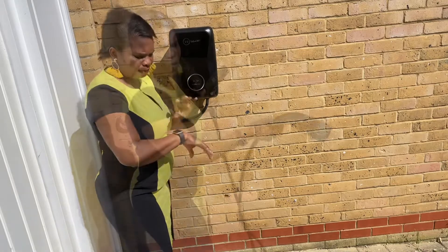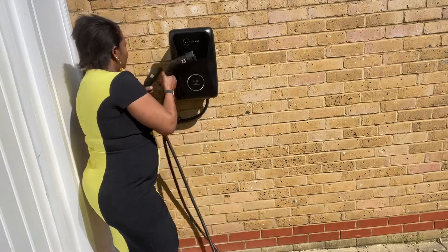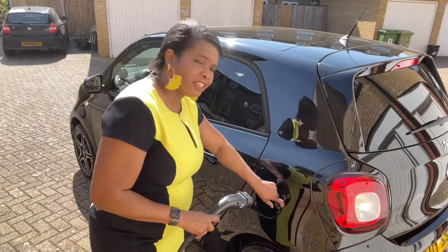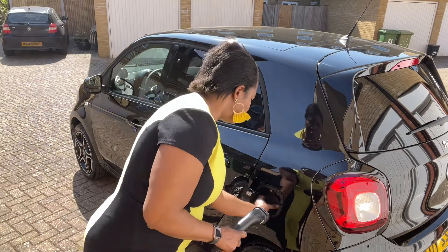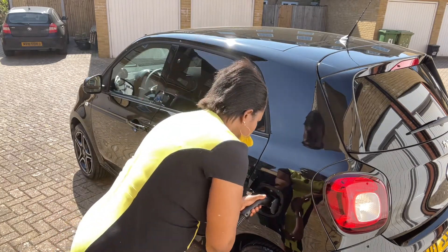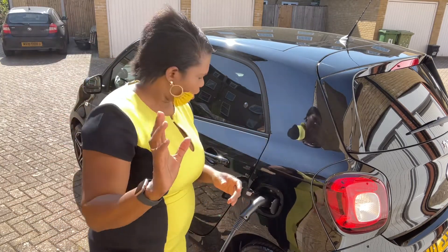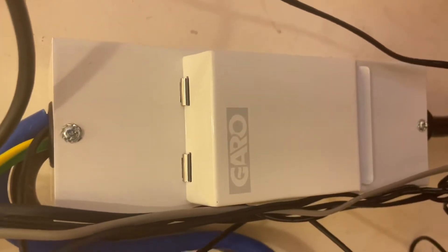I'm going to use the cable supplied by Mercedes-Benz for my Smart car. One end goes into the domestic charger — I lift up the flap and push it in. The other end goes into the car. First, you have to have your car unlocked before you can open the charging flap. Pull the little flap out, push it down so it opens, then connect the charger plug into your car. You can hear it click. Now I'm going to switch on the electric charger from my fuse box.